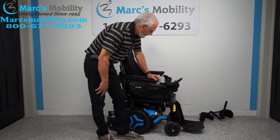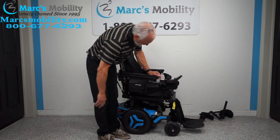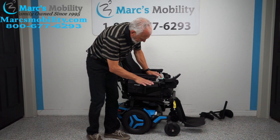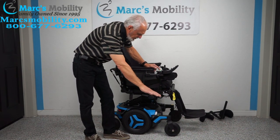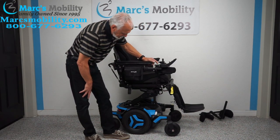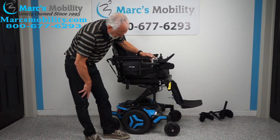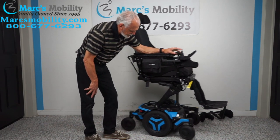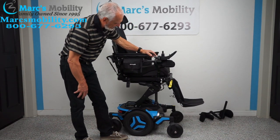Now I'm going to show you the seat lift. The seat is going up — remember, you have a 12-inch seat lift. You'll start at roughly 22 inches and when you're all the way up you'll be at 34 inches. That's your seat lift. And when the seat is all the way up, you can still drive the chair at a good speed.